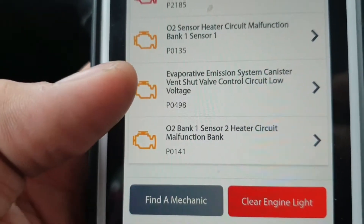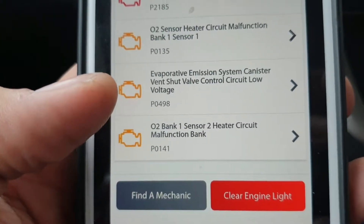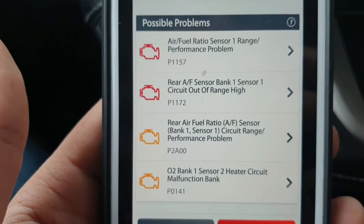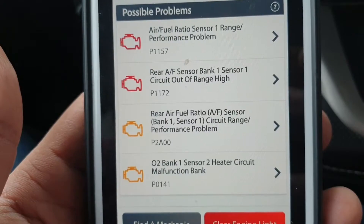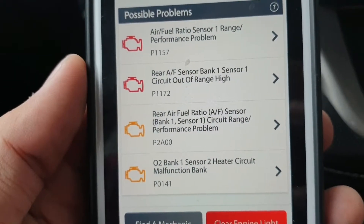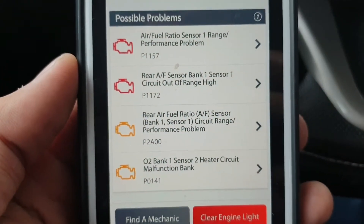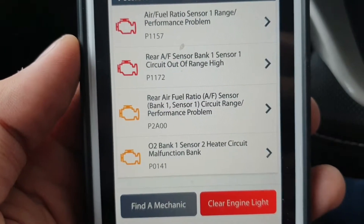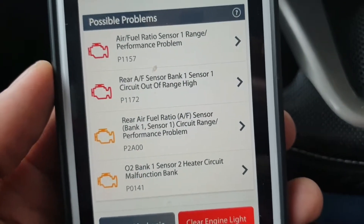There was also an evaporative emission system canister vent short valve control circuit low voltage code, but when I replaced that O2 sensor, that code went away. Then new codes appeared: Air Fuel Ratio Sensor 1 range/performance problem. Because when I replaced the second sensor, I also replaced the top sensor, which is Bank 1 Sensor 1 upstream.